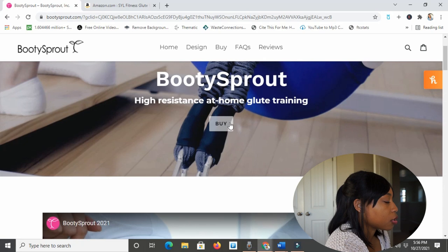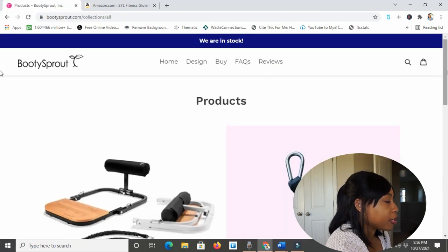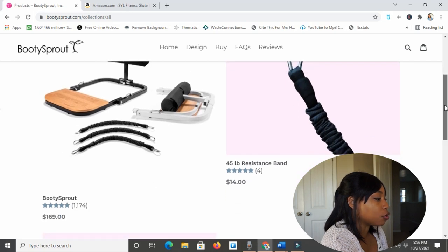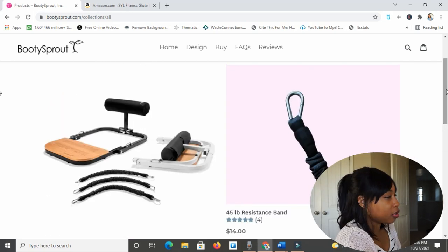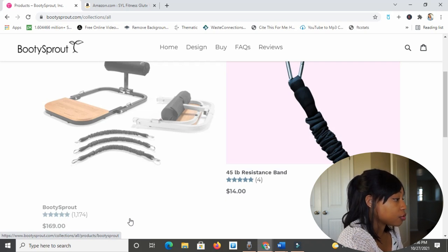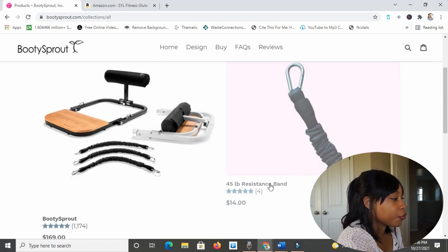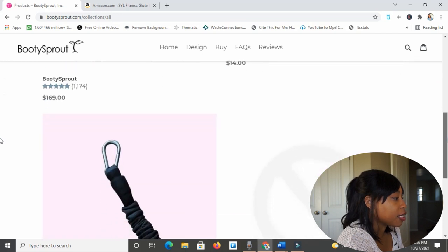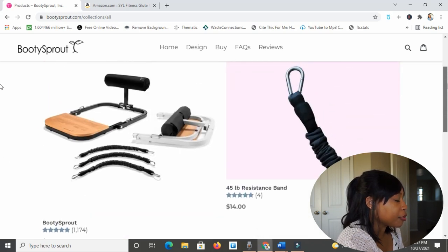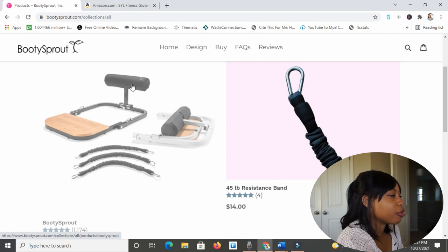Let's click to buy. So it'll take me to the products. I've talked a little bit about the Booty Sprout before, but in case you missed that video I really just hit on some key points. Here's the Booty Sprout right up here — wow, it's got a 4.9 rating on 1,174 votes. That's fan-freaking-tastic. And then right next to it for $14 they have an extra 45-pound resistance band, and for $16 a 70-pound resistance band. At the bottom they have a replacement foam backrest for $15, which can be handy — I bet the backrest can get worn down over time.